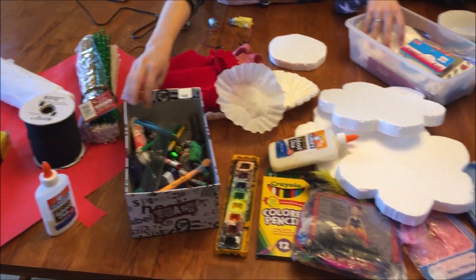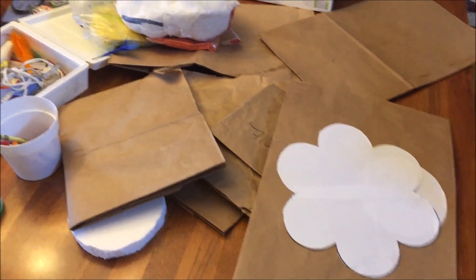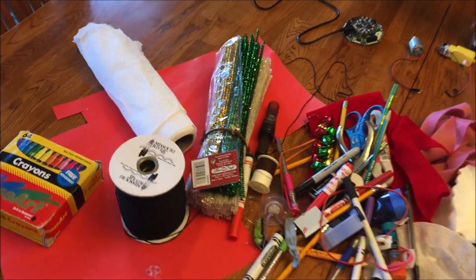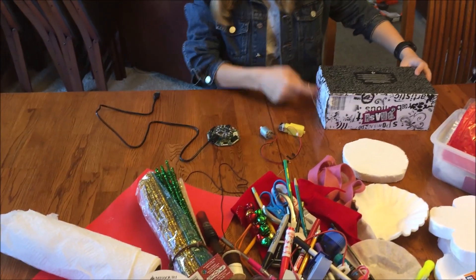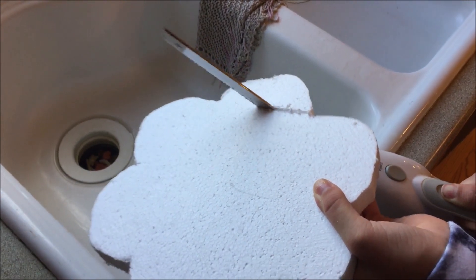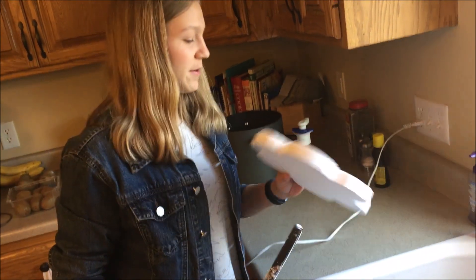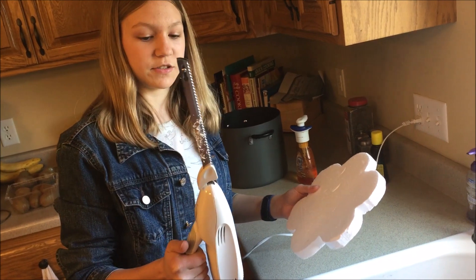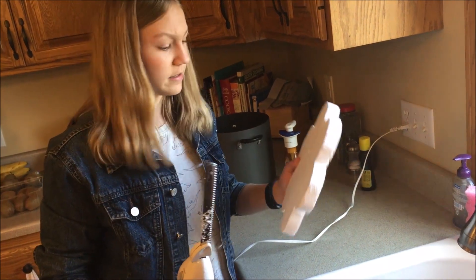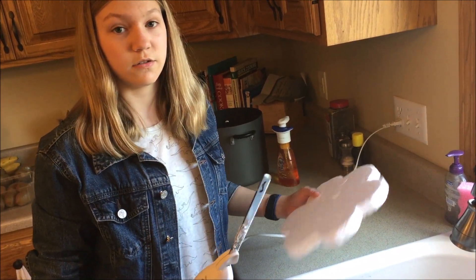I can probably just use this. Where's the glitter? There's glitter? One Thanksgiving hack that I didn't even think about until I looked at this styrofoam is that you can use one of these turkey cutters to cut styrofoam really easily. It actually makes a lot of sense in this video because we're talking about turkeys. So I'm going to be cutting the body of my turkey out of styrofoam using a turkey cutter — makes sense.